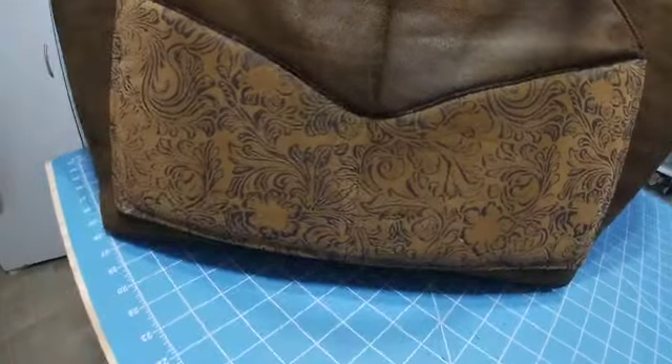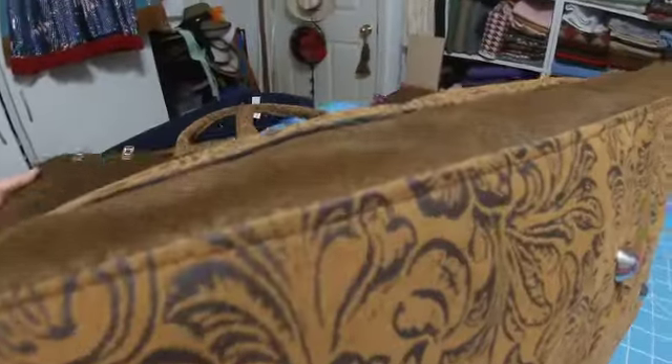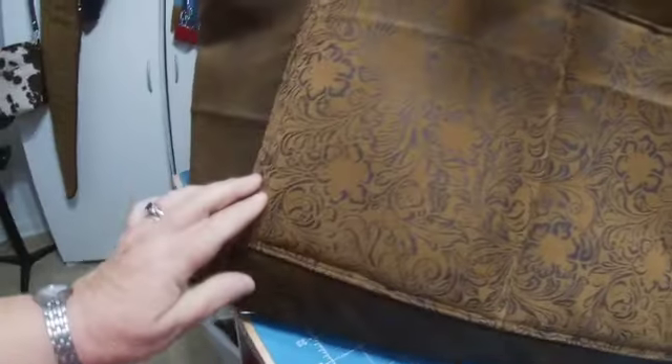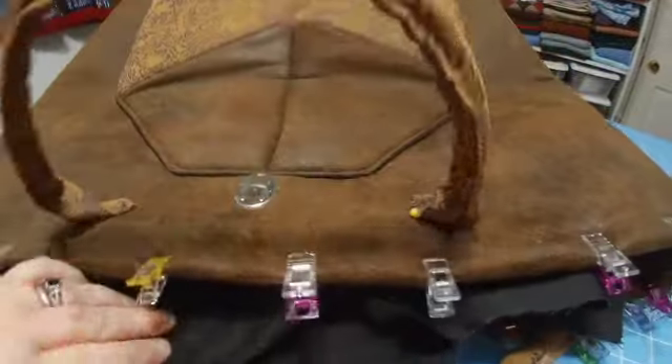The bottom is on the bag and the feet are on the bottom. All the pockets are on the bag — you have two big pockets in the back, and again it's double-stitched around the sides. I've stitched and nailed the closure in. I've got the lining inside the bag and ready to stitch down.